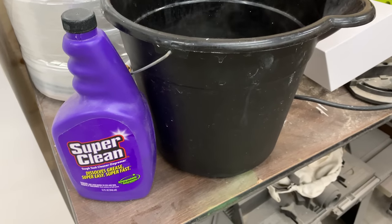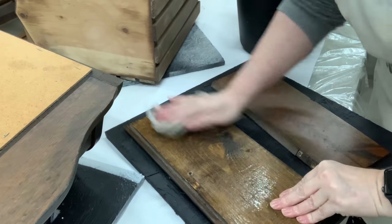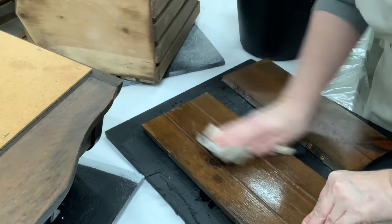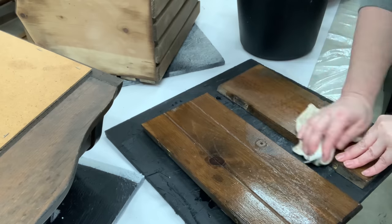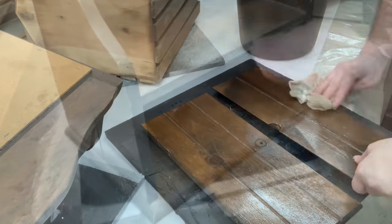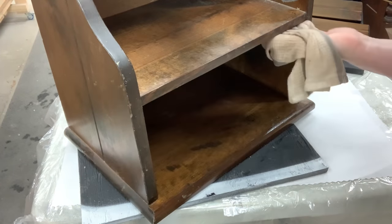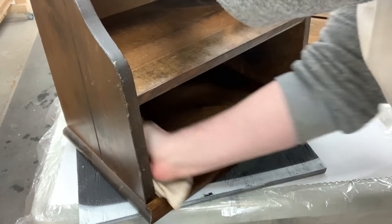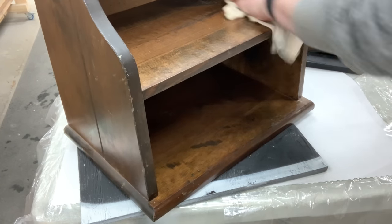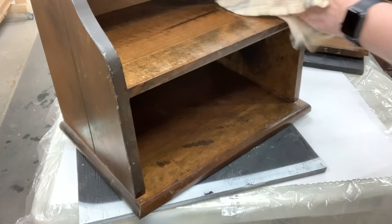To clean all these pieces, I'm using Super Clean — just a little bit of cleaner in a bucket of hot, steamy water. I use a rag and really squeeze it out; I don't need it to be soaking the wood. You don't want to raise any grain of the wood by having too much water, but you definitely want to get into all the cracks, all the edges, anywhere you're going to be painting. Not cleaning your product will make your paint chip, pucker, and crackle. Food, cleaning product buildup, or any residue left behind will prevent paint from properly adhering.